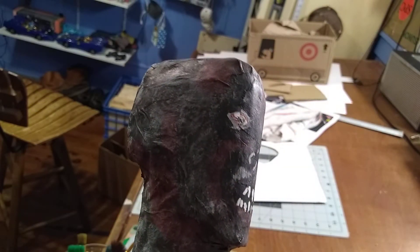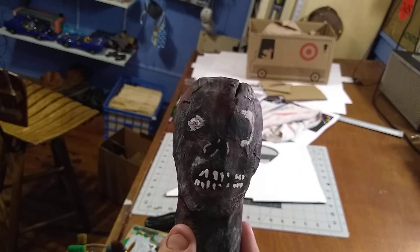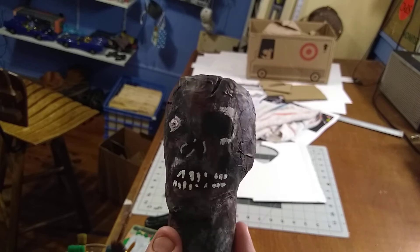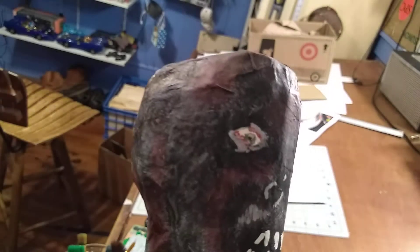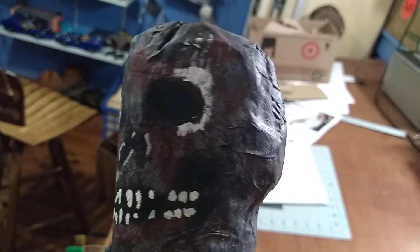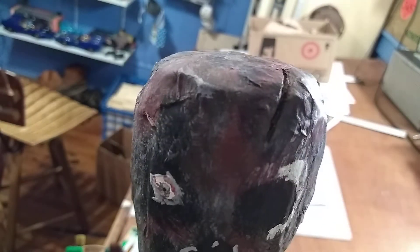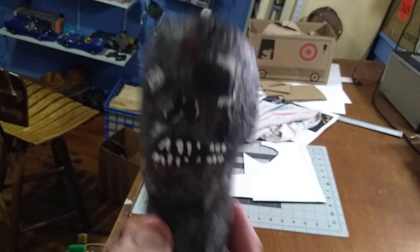Quick update — went ahead and painted his teeth, no nose, eye socket with bone showing, and eyeball. That looks pretty good. No ears, got a gap in his head, but that's pretty much done painting his head.